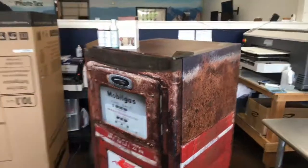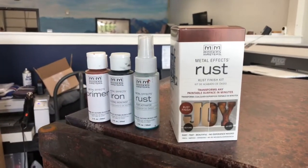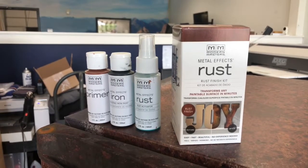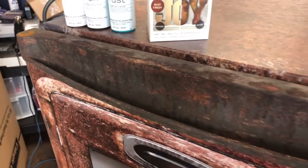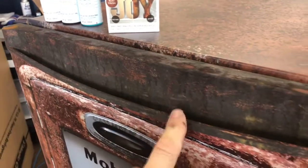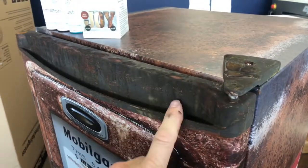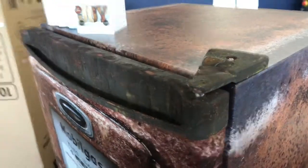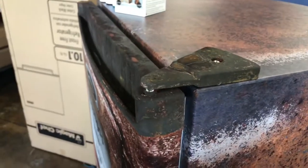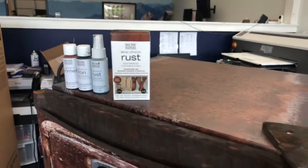So what we did is we used Modern Masters Metal Effect Rust on this project right here. You can see it looks like it's a real rusted handle. It is very difficult to wrap this, so rather than wrap it we could paint it and actually make it look rusty like this. It definitely made it look much, much better — looks like real rust.